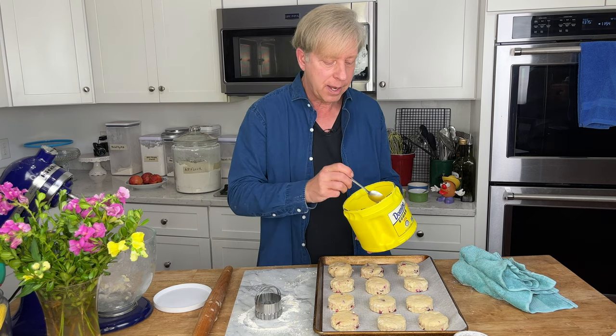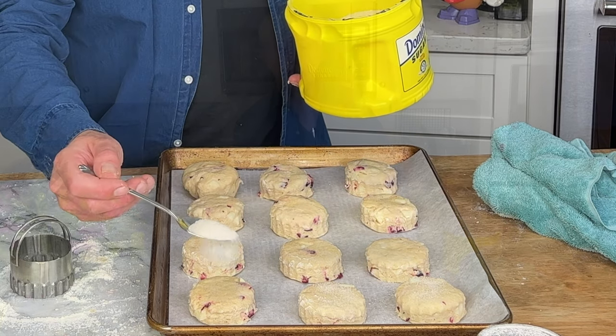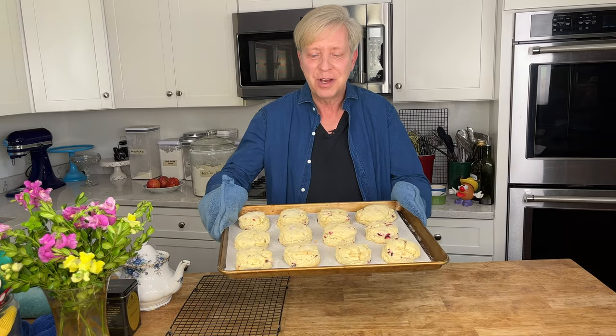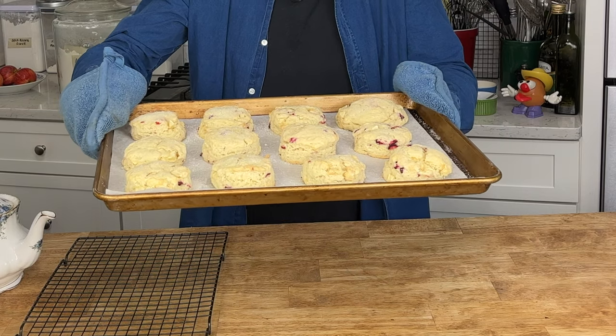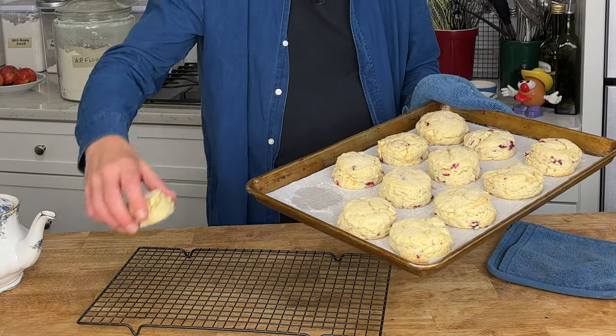To make the scones extra yummy, sprinkle the tops with just a little bit of sugar. These go into the preheated 375-degree Fahrenheit oven just until they puff and start to brown lightly — that's going to take 18 to 20 minutes. And here are the scones all puffed and just lightly golden.